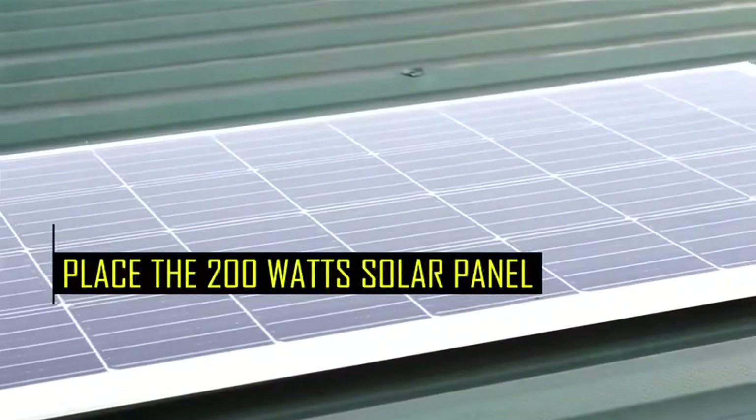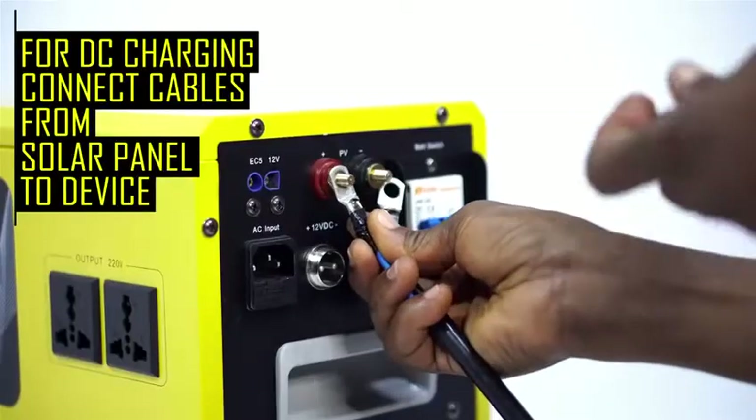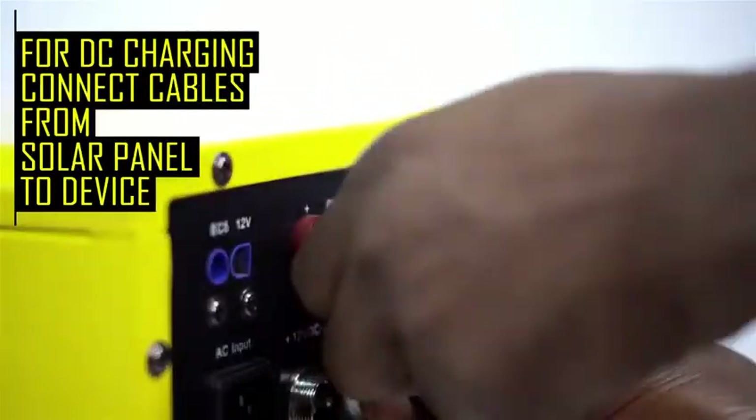Get started by placing the 200W solar panel on a rooftop to enable direct access to sunlight. Connect the cables from the solar panel accordingly.